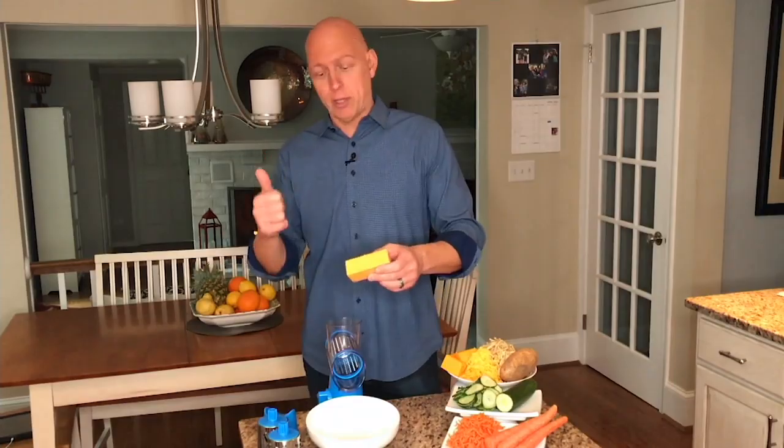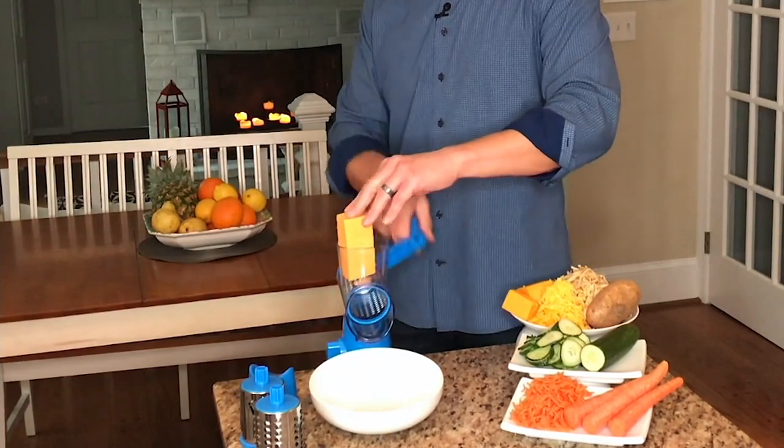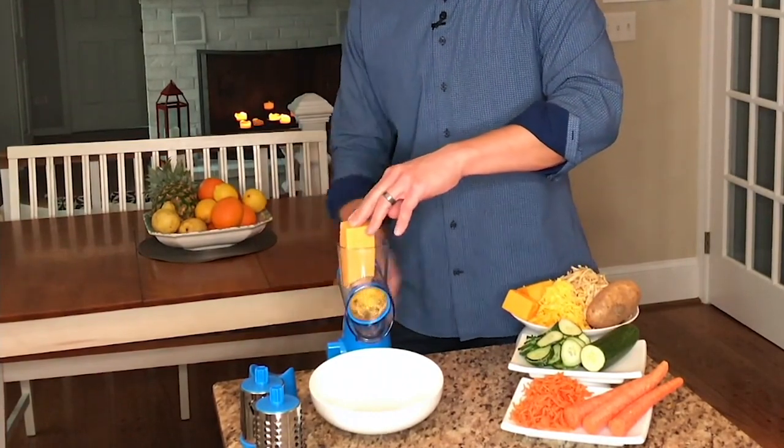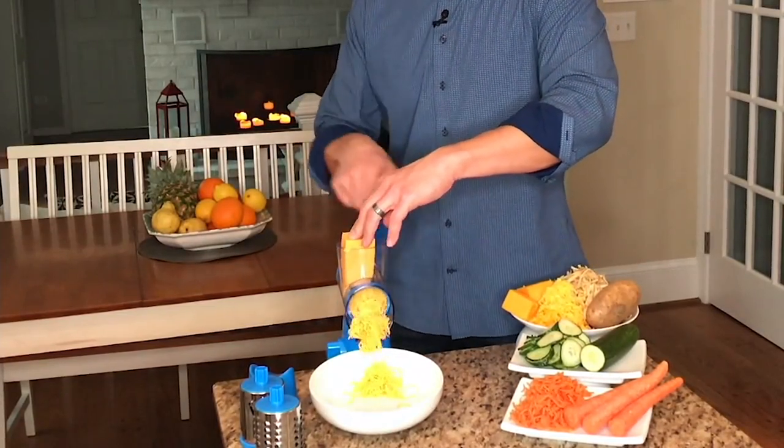It's great to be here. This barrel grater is going to make easy work of all your prep in the kitchen — from shredding your favorite cheeses to slicing and grinding — and it does it all without any electricity. It suction cups to any smooth countertop. It comes with three barrels: a coarse grater, a slicer, and a fine grater. I'm going to use the fine grater to do some cheddar cheese because we're making tacos later. You simply put the cheese into the chute, turn the handle, and in a matter of seconds you get beautiful, perfectly shredded cheese.